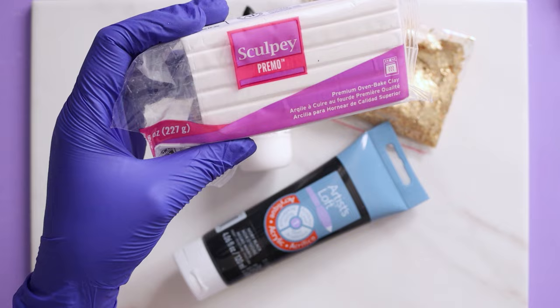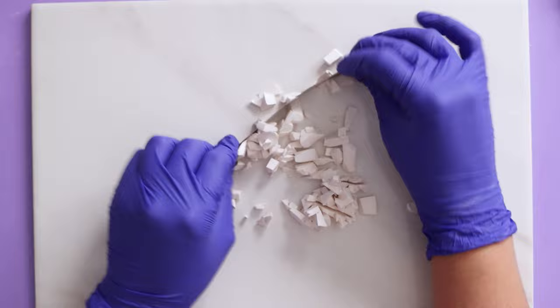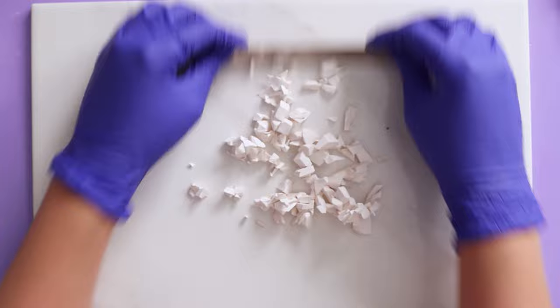Starting with the white, I'm using Sculpey Primo today and I'm gonna start chopping that up. Just keep in mind how big the pieces are is going to directly correlate to how much marbling you have in your earring — so smaller pieces equals more marbling and bigger pieces equals less marbling.